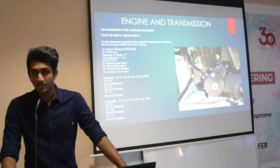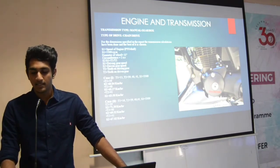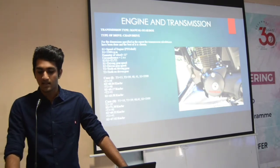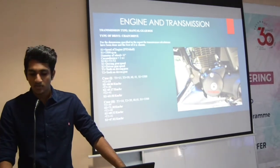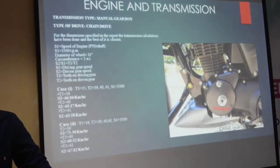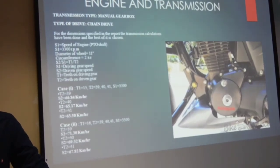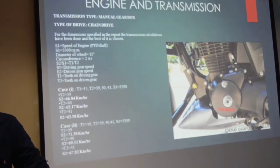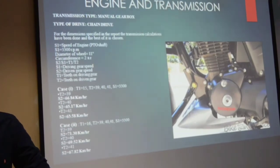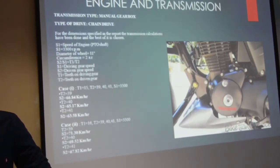Hi, this is Vignesh, Vice Captain of the team Throttle Killers. I am here to present the topic: engine, power transmission, and steering system. As per given in the rule book, we can use a maximum of 125 cc. After lots of discussion, we have decided on Honda's standard 125 cc engine, which has a maximum torque of 11 Nm at 6500 rpm, and a maximum power of 11 bhp at 8000 rpm. Top speed of this standard engine is 95 km per hour, but as per the go-kart concerned, we are expecting to achieve 60 to 70 km per hour.